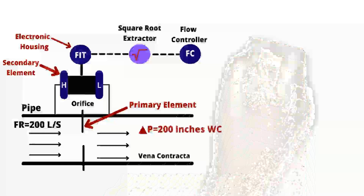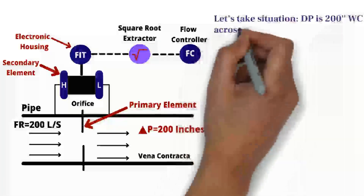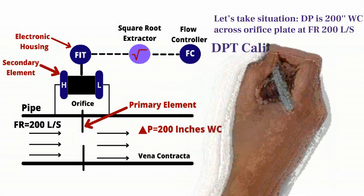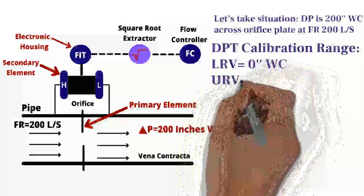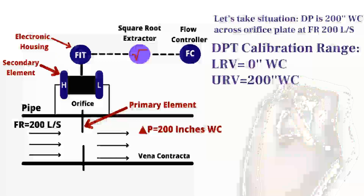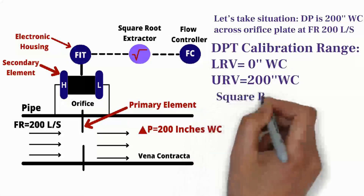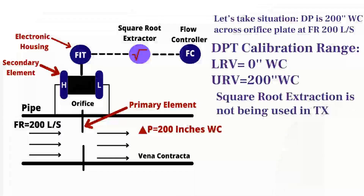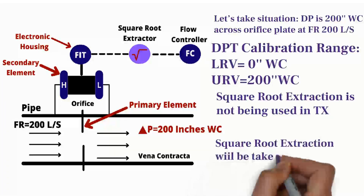Now, let's assume that we have a system which has a differential pressure of 200 inches water column across the orifice plate at a flow rate of 200 liters per second. And the differential pressure transmitter has already been calibrated for a range of 0 to 200 inches water column. Let's also assume that the square root extraction function is not being used in the transmitter — in other words, square root extraction will be taken care of separately.